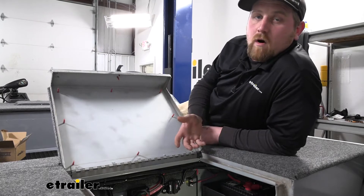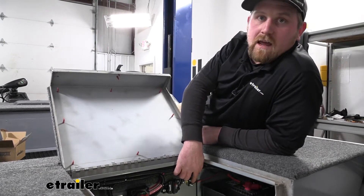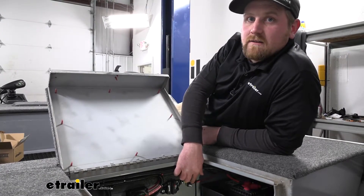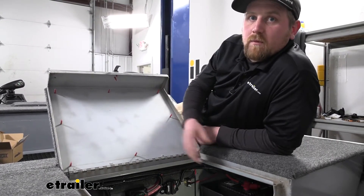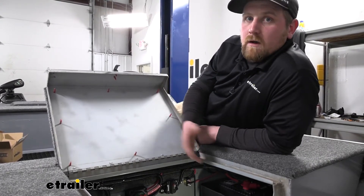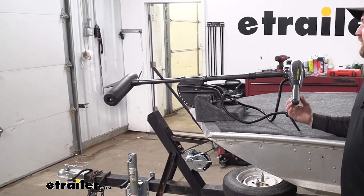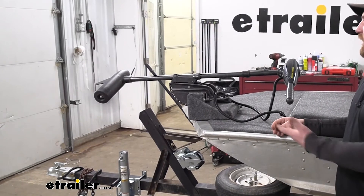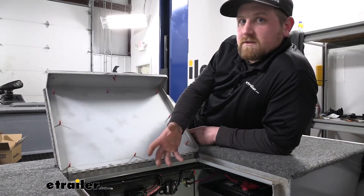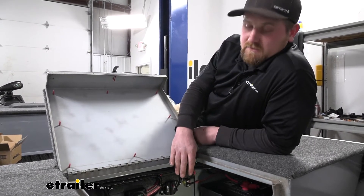A circuit breaker is a really small but important component like the one we have here today. What that circuit breaker is going to do is protect whatever you're powering up, whether it be a fan, a winch, a pump, or a motor. In our case today, we have this for a trolling motor on a fishing boat. It's going to protect those accessories so that if a short or something like that were to happen, you're not going to destroy that accessory.